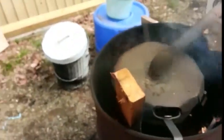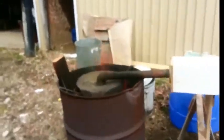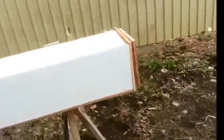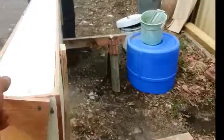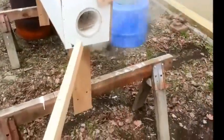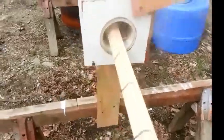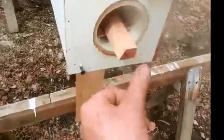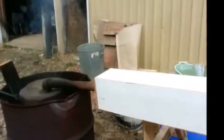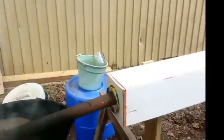Here's our steam box set up. We've got a kettle and a burn barrel. This pipe is feeding steam into a coffee can in the center of that box. That coffee can caps the back end of this piece of PVC pipe. We're going to slide that in there, close that up, and in about 45 minutes or so that should be ready to bend.